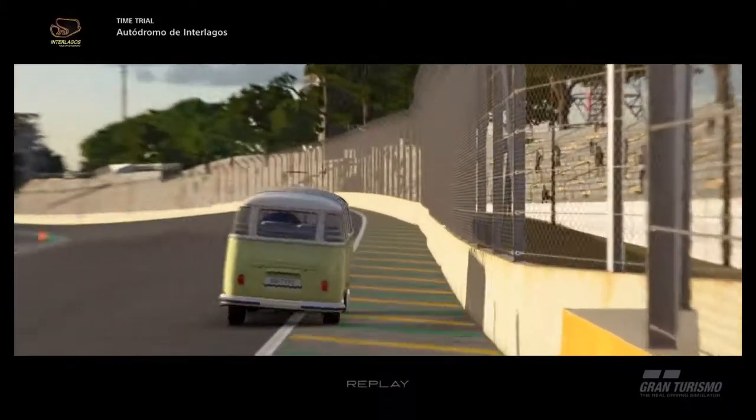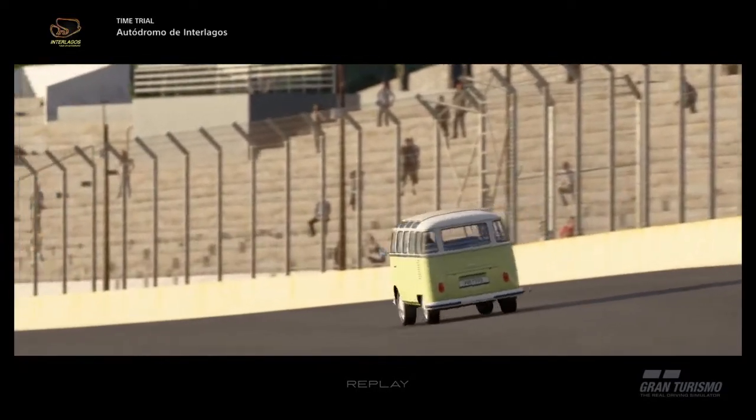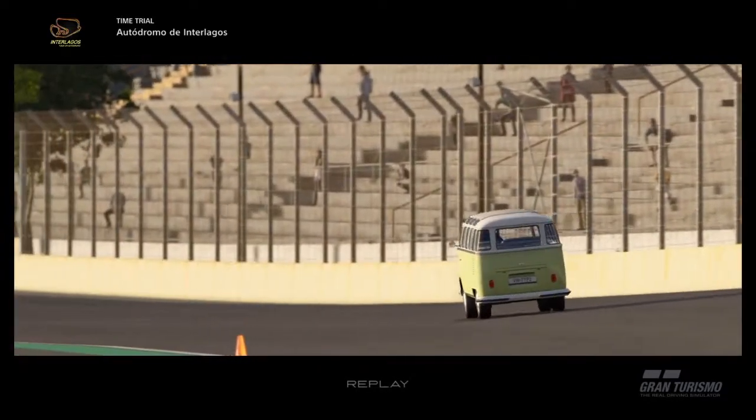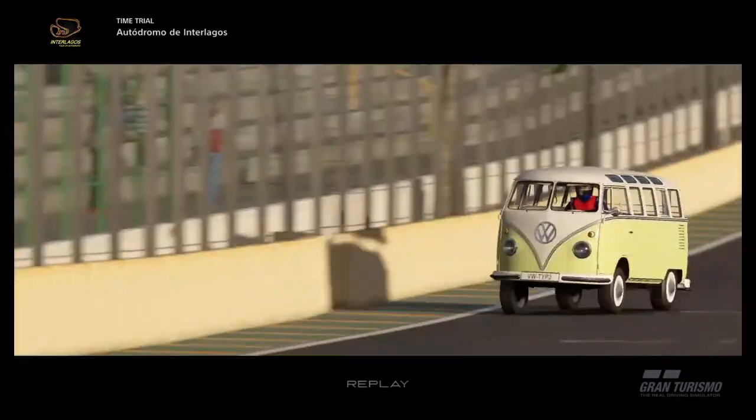Hello and welcome back to another Jelly Car Build video. Today we have the Volkswagen Samba Bus — or as I like to call it, the Hippie Van. I was really tempted to make a Mystery Machine decal for this thing, but I didn't have time to make it, unfortunately.